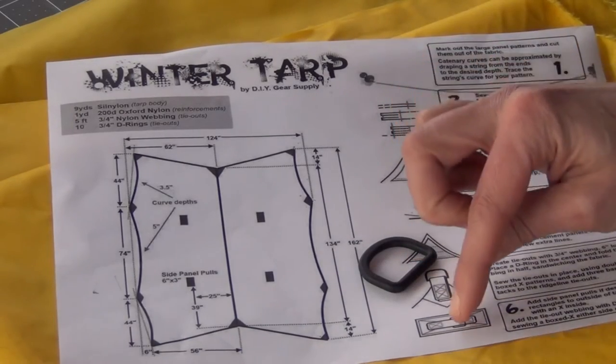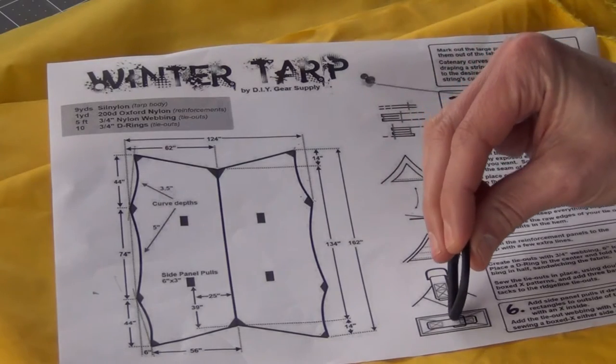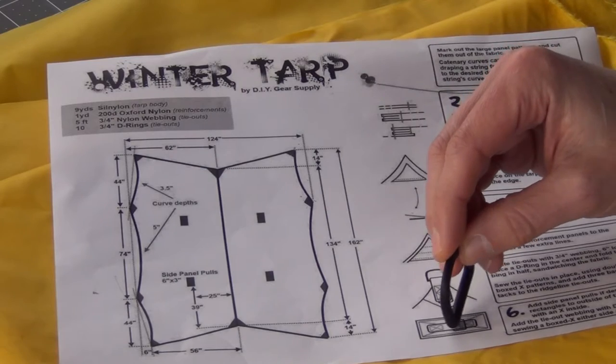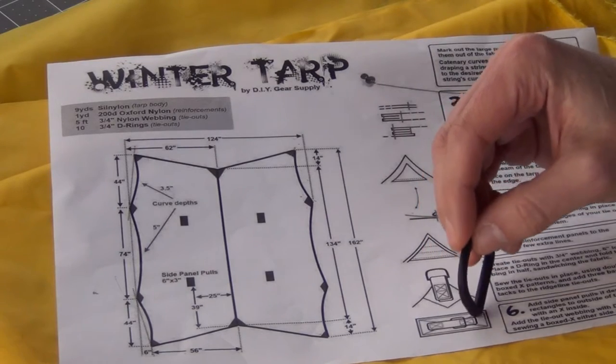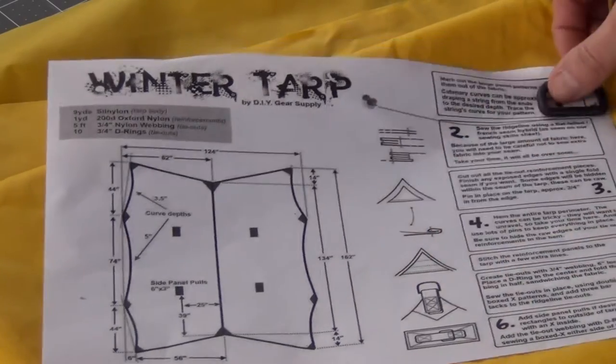I have some D-rings that I'm going to put right inside there, just like the image, but instead of sewing them to the outside, I'm going to put the ends of the webbing on the inside of the fabric. I'll show you how I do that next.